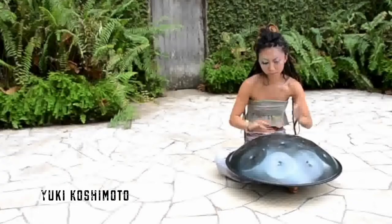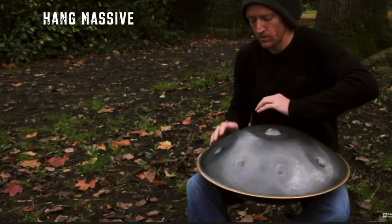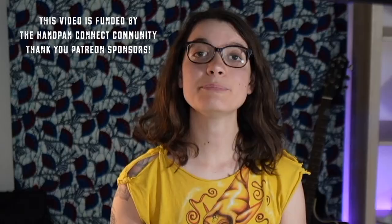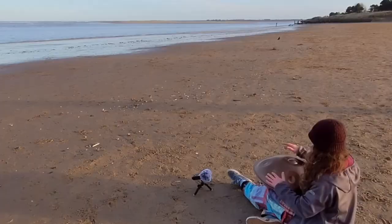You've seen all these beautiful handpan videos, the weather is good, you feel inspired, you want to do it yourself — but how? Many people ask me how I get a good sound on my outdoor handpan videos and what equipment they need to get started, so I'm going to share all of that with you today.